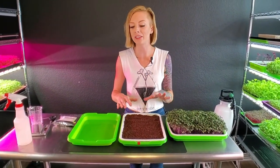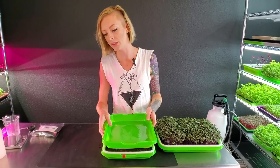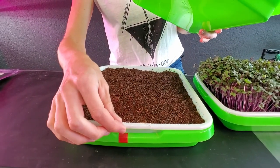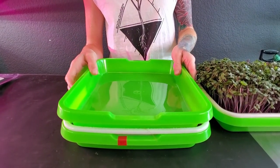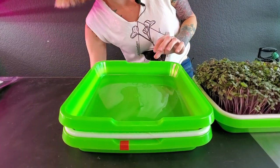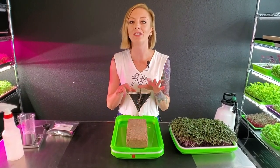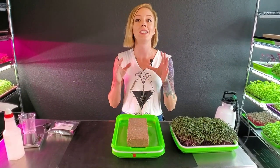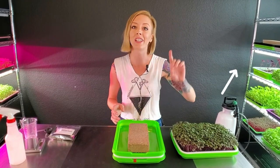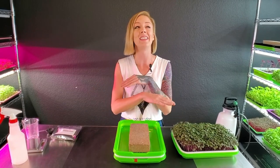Now that our seeds are all moist, take the next green tray and place it on top. If you don't have a third tray, take the bottom one out and use that as your top tray. Lightly push it down, then grab a weight — this one is about seven pounds. The weight helps push those seeds into the grow medium and keeps them moist so you get really great germination across the whole tray.